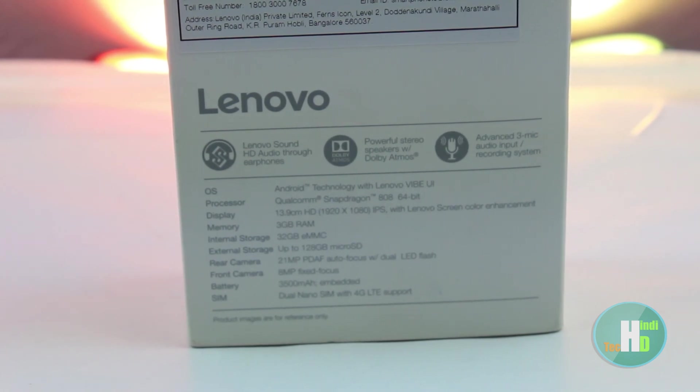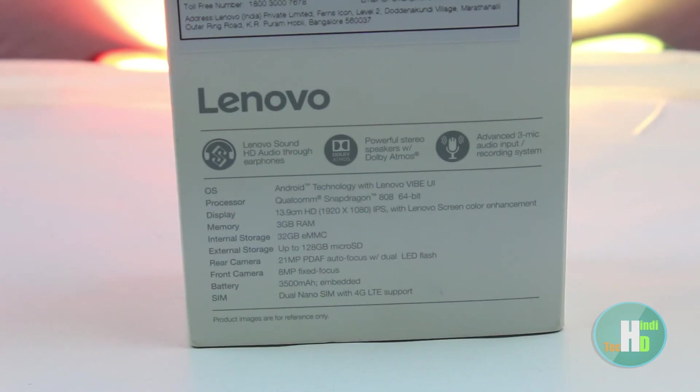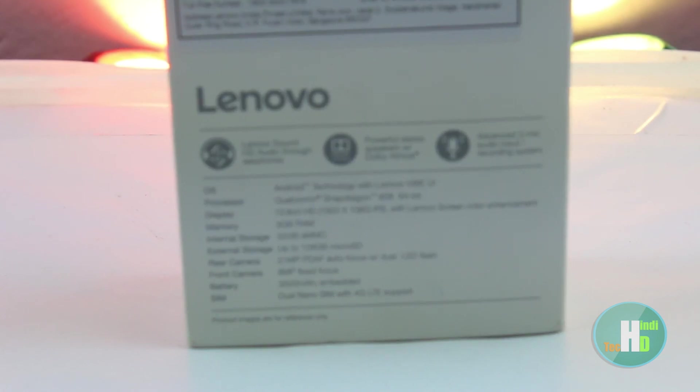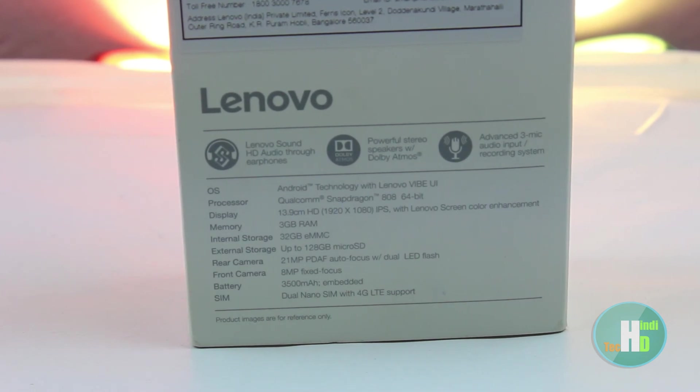1.8 GHz HexaCore processor, Snapdragon 808 and Adreno 418 GPU, 3GB RAM, 64GB internal ROM, Android 5.1.1, और 3500 mAh की battery इसमें मिलती है।